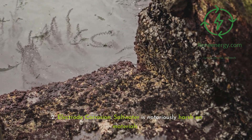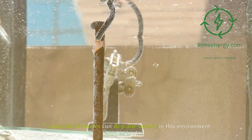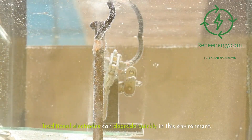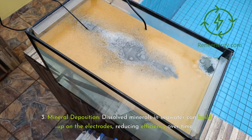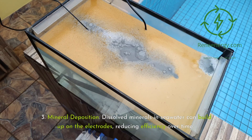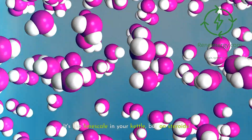Second, electrode corrosion: saltwater is notoriously harsh on materials, and traditional electrodes can degrade quickly in this environment. Third, mineral deposition: dissolved minerals in seawater can build up on the electrodes, reducing efficiency over time — it's like limescale in your kettle, but on steroids.